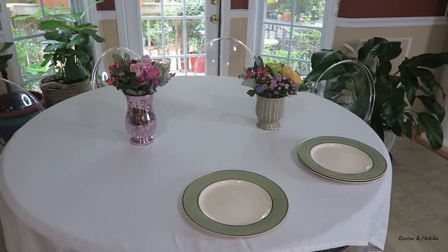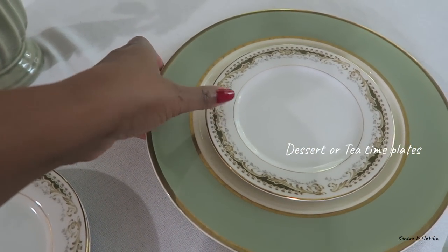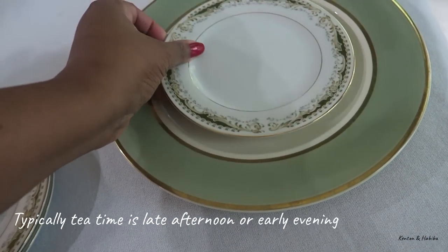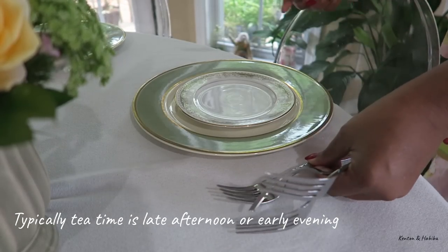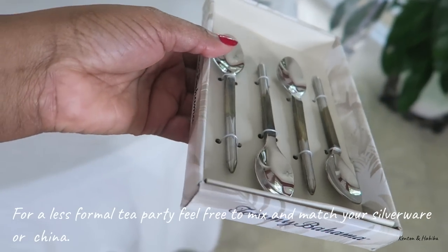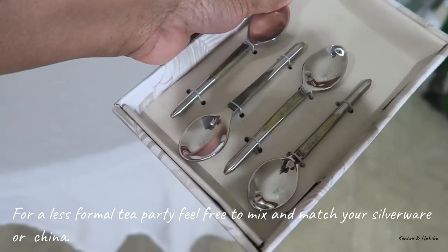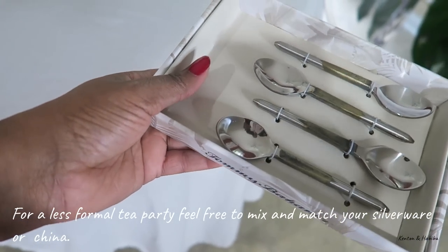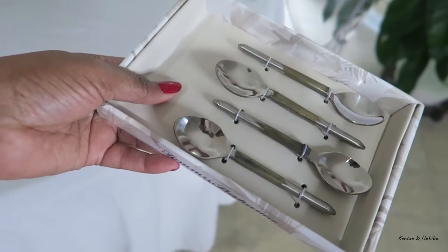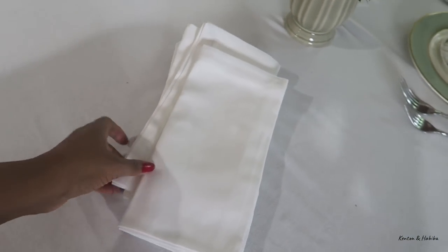For the purposes of filming I'm putting the chairs close together, but obviously normally I would separate them. These plates are much smaller than your typical dinner plates but larger than saucers. I bought these little teaspoons a few weeks ago — these are smaller than the typical American teaspoons. Last time I had my tea party everybody complained my teaspoons were too large. Don't forget your clean white napkins.